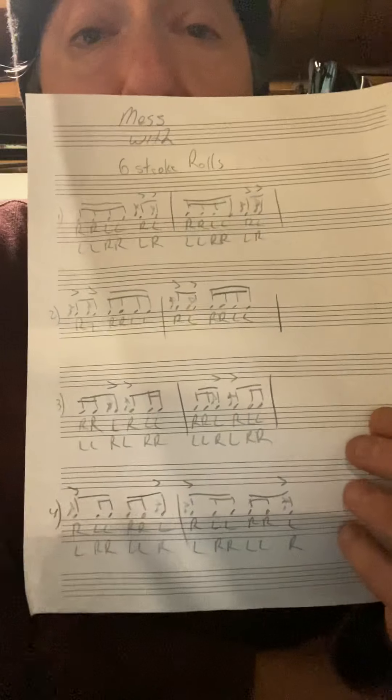Today we are doing a cool little exercise that I like to call Mess With. And generally when I mess with something, I take a basic pattern and then just kind of create my own stuff from it. And that's what I mean by mess with. So today we're taking some of my favorite exercises.